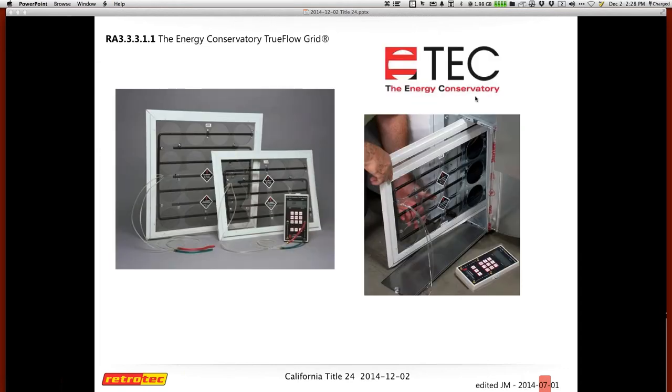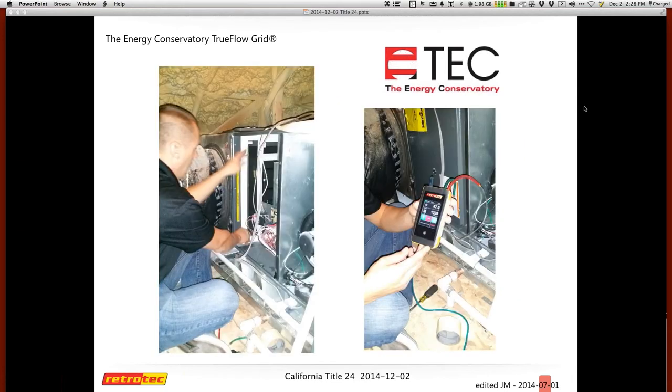I'm going to explain the Energy Conservatory TrueFlow grid and how it works, using the DM32 as the example gauge. The TrueFlow grid is a proprietary device and a great way to measure total system flow. California's Title 24 requires determining the CFM flow through the HVAC system itself, and one method to accomplish this is the TrueFlow grid. You can place the TrueFlow grid at the air handler or where the single return is, and I'll explain the connection to the DM32.